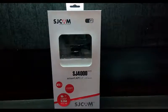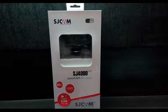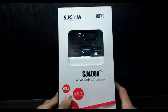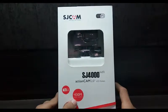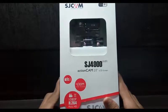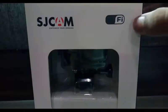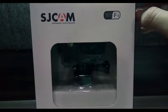Hello guys, welcome back. Today I am unboxing the SJ4000 action camera. It has a 12 megapixel camera, is 30 meters water resistant, gives 1080p full HD quality, and it shows Wi-Fi, which means we can connect our smartphone to this SJ cam.